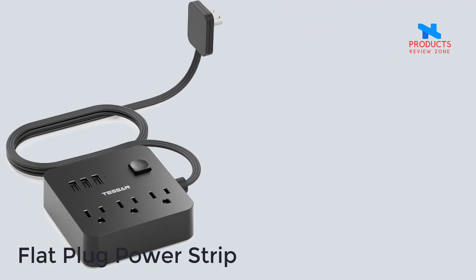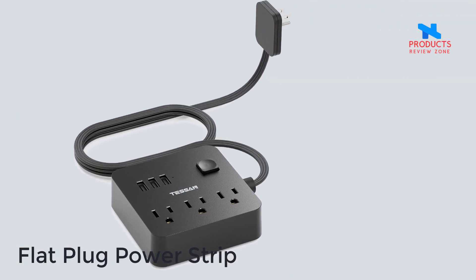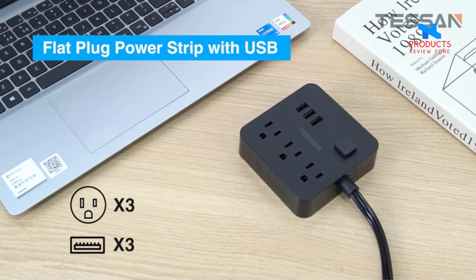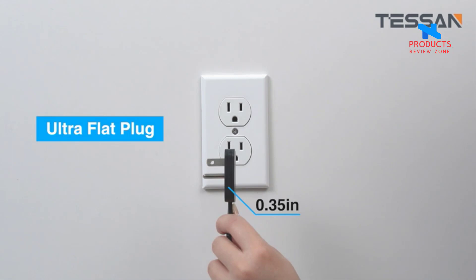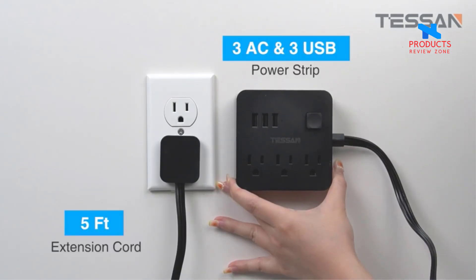Number 5. Flat Plug Power Strip — Flat Plug Extension Cord. The T-Syn Ultra Flat Plug is only 0.35 inch ultra slim design, thinner than most traditional plugs, to better save space. This flat plug extension cord can fit in tight spaces more easily, hiding behind furniture, beds, or refrigerators.